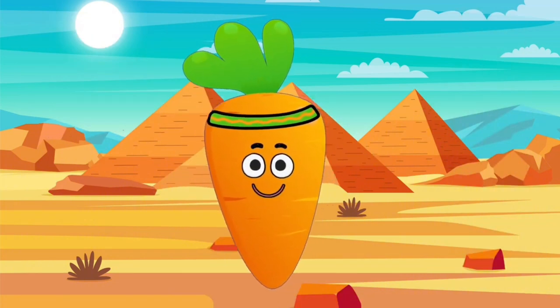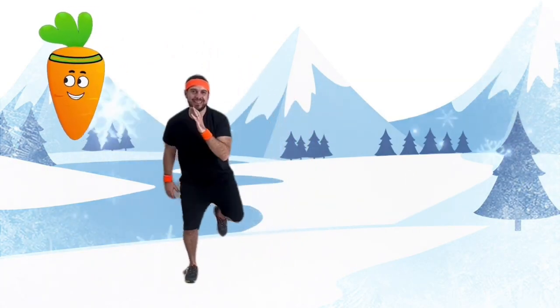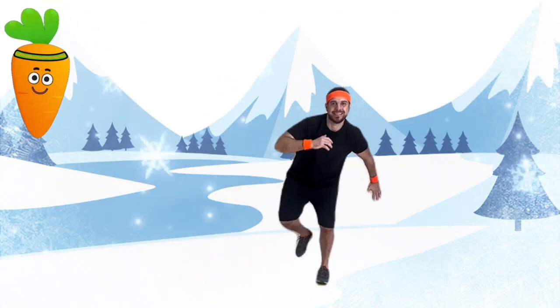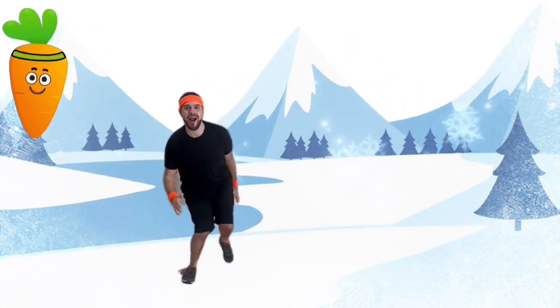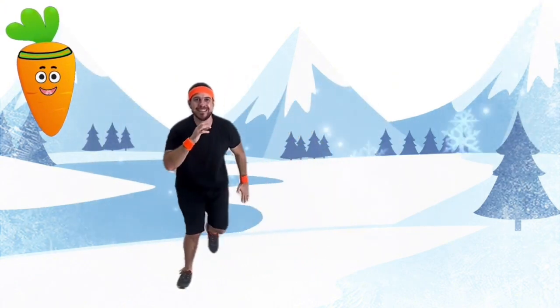Now we have jumped back to the ice age where we will do glacier slides. Pretend you're sliding down icy glaciers.